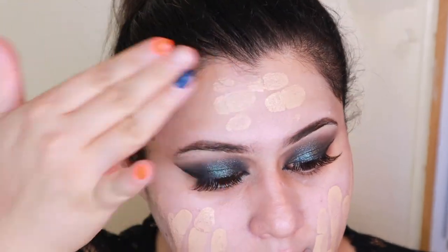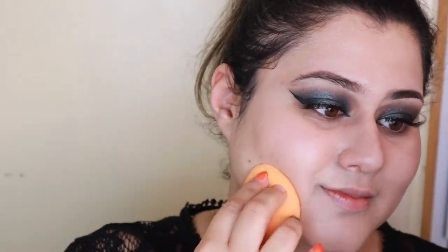You can use any liquid foundation you want — you don't have to use Pat McGrath. Use your fingers and your hands; that's honestly the best way to blend this foundation. Finish it up with a sponge — I like to run a sponge over because I feel like it just helps to blend it in even more.